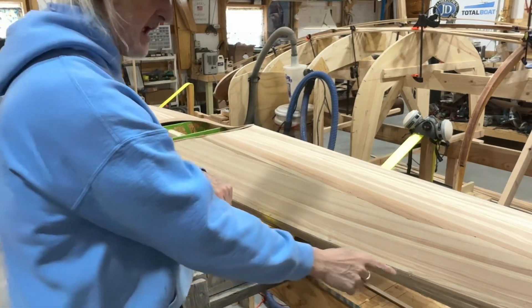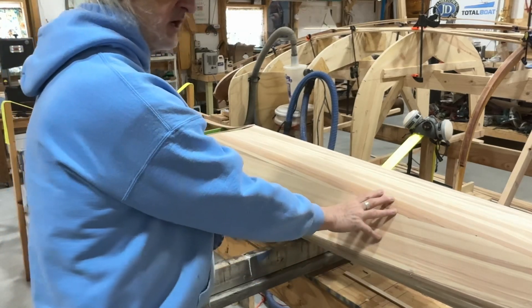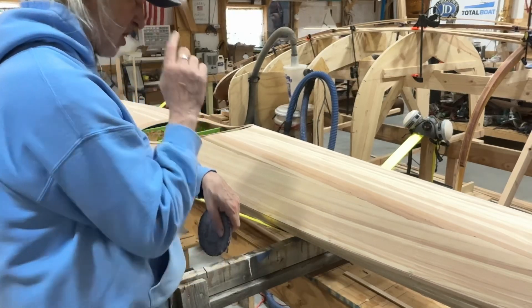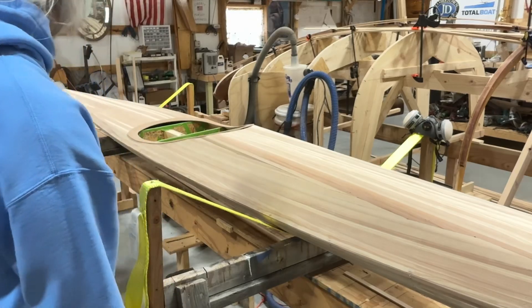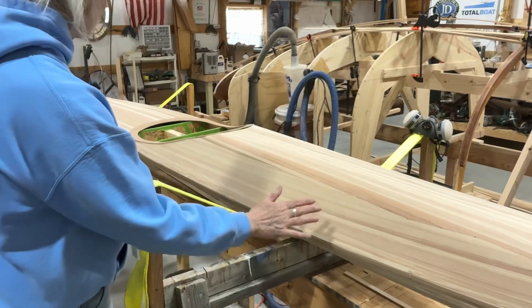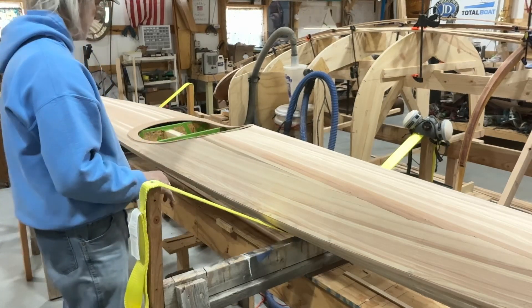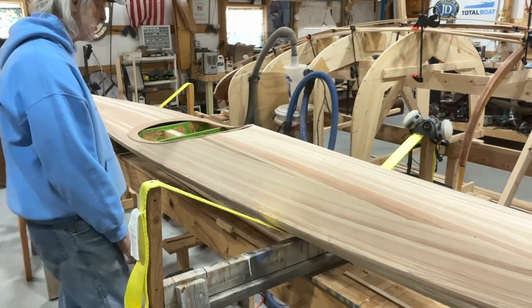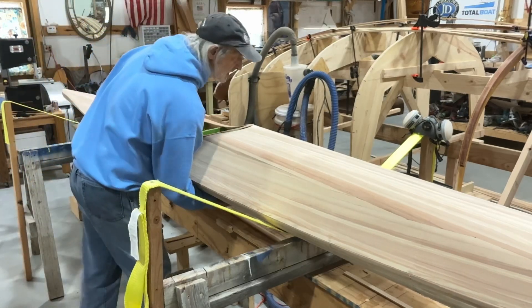I did leave staples in here on this shear line for the top part, so we are still connected to the forms. I'm going to go ahead and flip this thing over — you're going to see a huge difference between what this looks like where we've got some good sanding going on compared to all the work we still have to do on the hull on the bottom. Let's go ahead and see if we can flip this thing over.